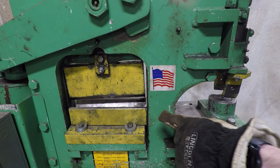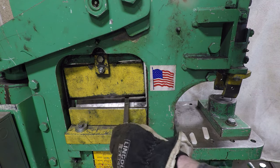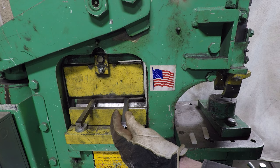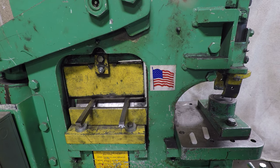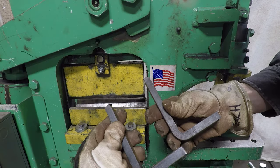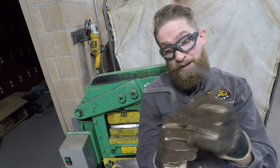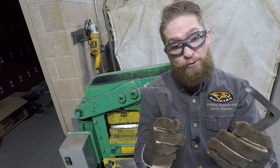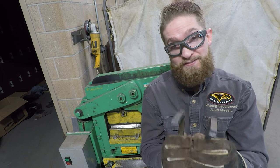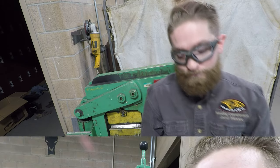Now we're ready to bend. This is the power cavity, and inside it we have a 90-degree break. Take your pieces, evenly space them so the point of the break is right at three inches, then slowly break it down until they're 90 degrees. We do not want to squish the bar - we're just trying to bend it. Bending both pieces at the same time ensures they come out at the same angle. If you bend them separately, you have to make sure you bend them exactly the same on both tries.